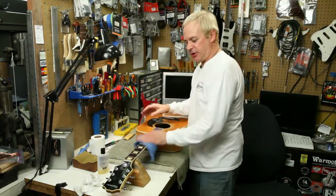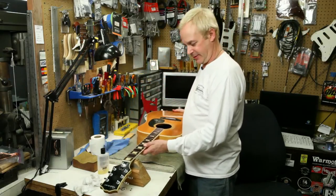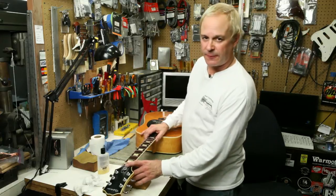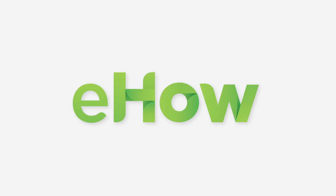And that's all there is to it — nourished wood and a smooth playing surface. This is Rex Craw from Rex Guitar Works, showing you how to properly apply oil to your fingerboard. Thank you.